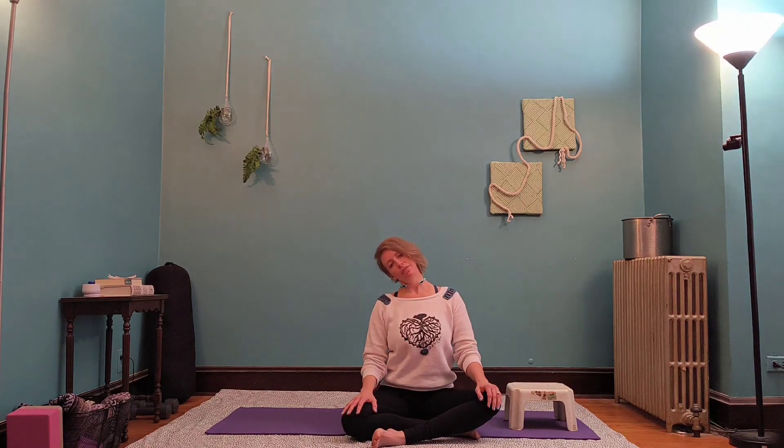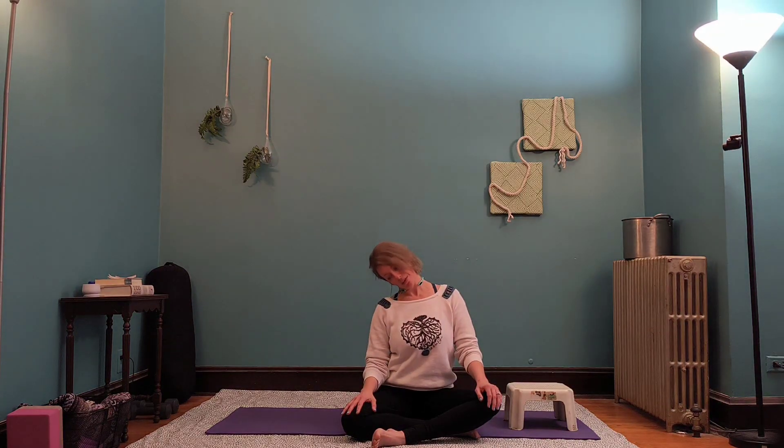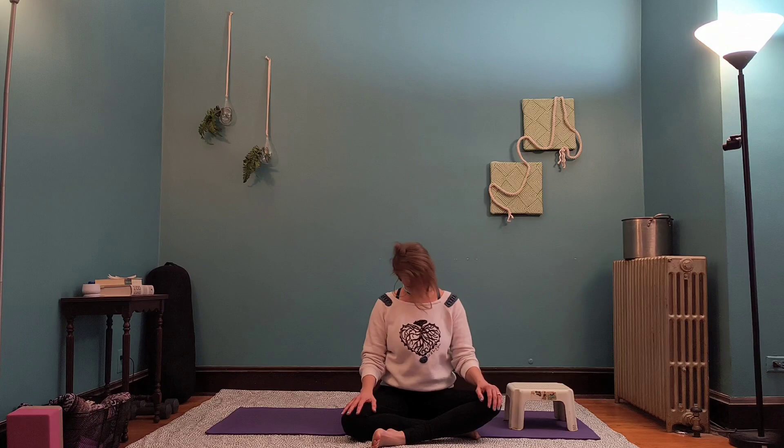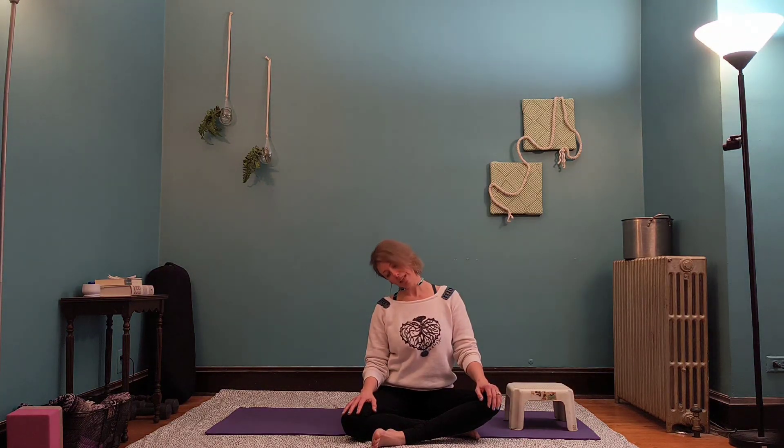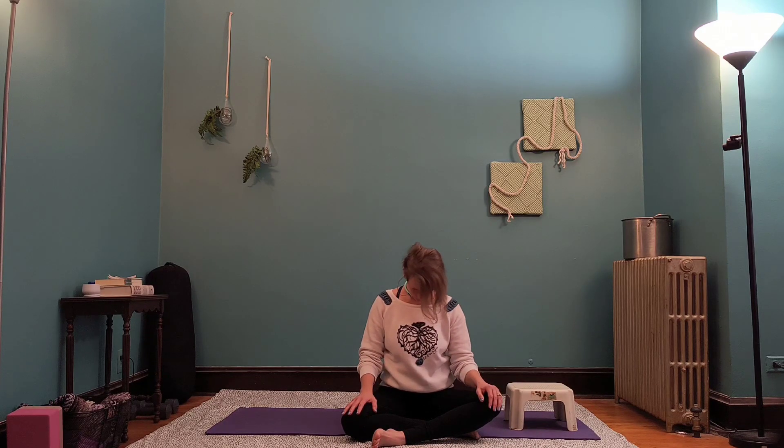Big inhale, and exhale, drop the head to the left. Then let it roll forward. Inhale, bring it back up. Exhale, drop it to the left. And then let it roll forward. Send it back up, come up nice and tall. We're going to do the other side — drop the head to the right. Drop the chin down, let it roll forward, even it out with the heart, and then lift it back up, using the breath here.